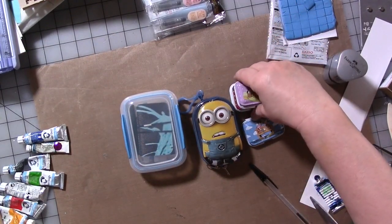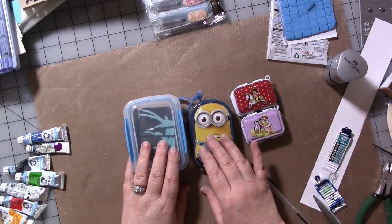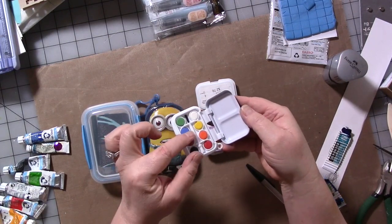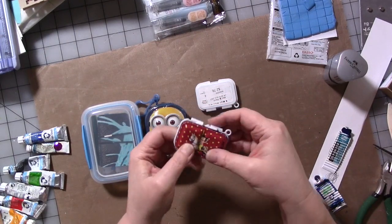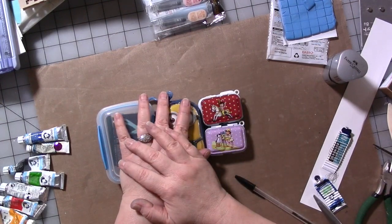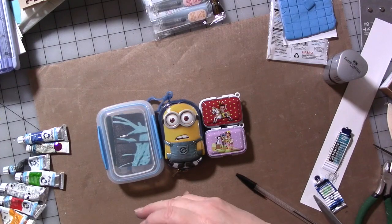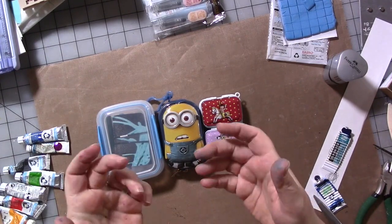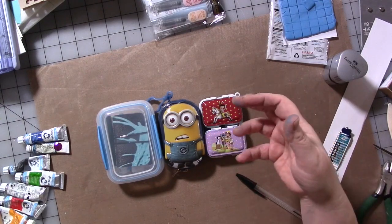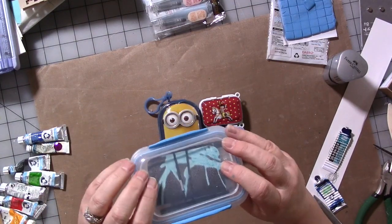I'm going to sell some of these in my Etsy shop — some may have paint in them, some may not. These two still have the kids' paints in them, so you could pop those out, clean them, and put in your own selection of colors. I'll be selling these and the ones from the prior two videos — most of them — in my Etsy shop, linked in the description below if they're still for sale at the time this video airs. I hope this gives you ideas of how to take your art supplies and what you love to do on the road with you when you're out running errands or traveling.